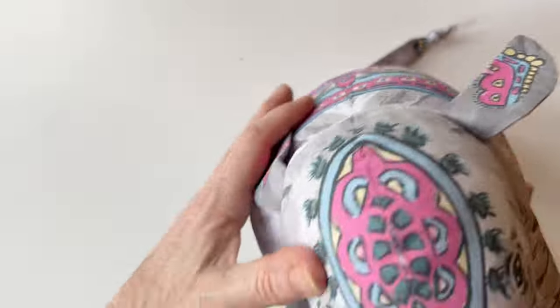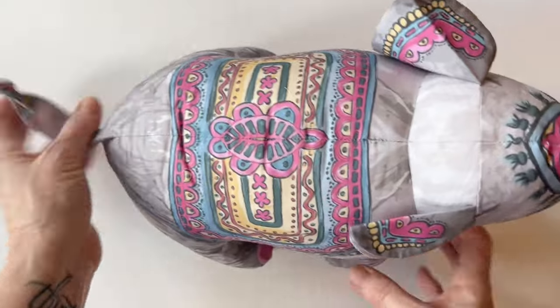Isn't he gorgeous? Ready to put by your door, hold your doors open, or just to decorate your room.